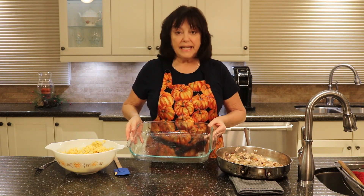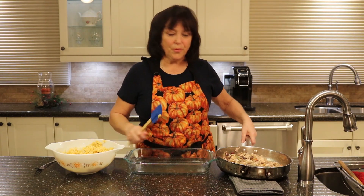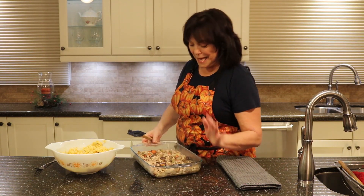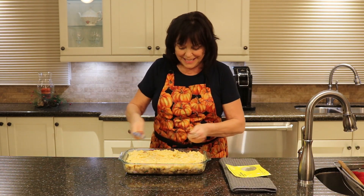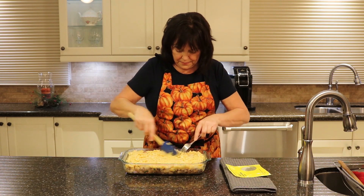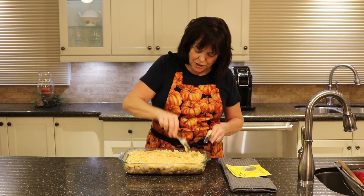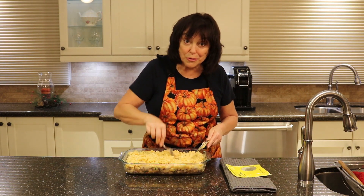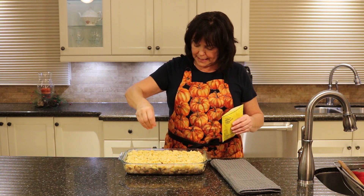We've got our turkey mixture ready and our mashed potatoes ready. I've taken a 9x12 pan and sprayed it with Pam. Let's pour this in. By the looks of it, I did put in a bit too much gravy, but you don't have to put sweet potatoes in — it sure makes it different though. If it's just for your family, what the hell, right? Now I like it to have little peaks, so I just use my fork and prick it up. I'm going to make little holes so all that gravy can bubble to the top. Now I'm going to sprinkle some chives on top.